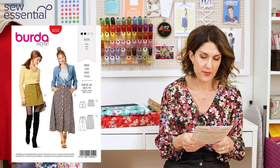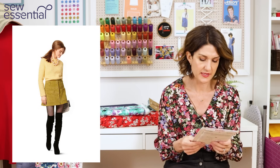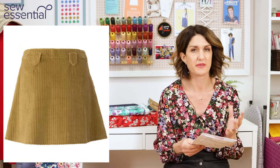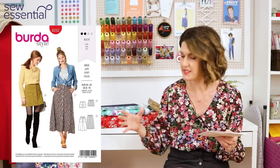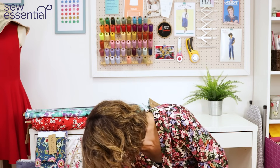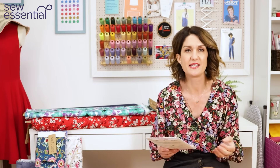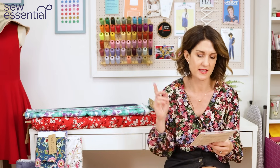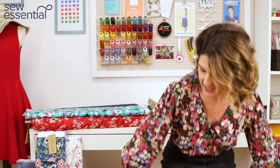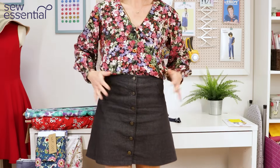Finally, the last pattern is Burda 6252, which runs in sizes 8 to 18. The size 18 is a 32 and a quarter waist and 41 and three quarter hip. It's a cute A-line button-down skirt with optional patch pockets. There is a midi length which you wouldn't be able to make with a metre, but most views can be made with one metre of fabric — just check the details. I actually made this skirt myself a long time ago in black denim, so I've popped it on to show you — it's a simple button-down A-line design.